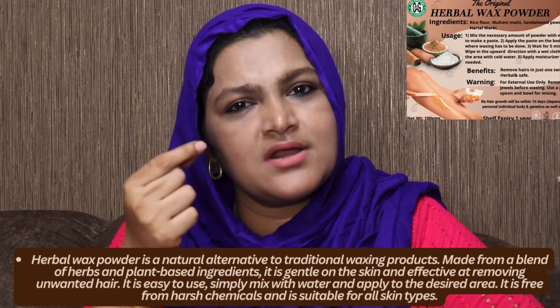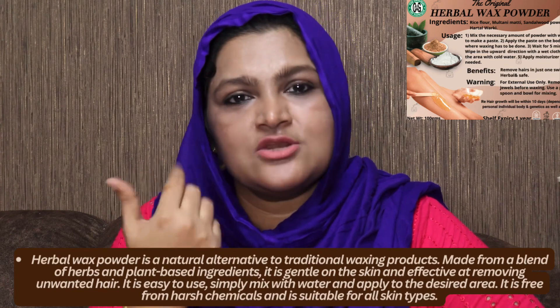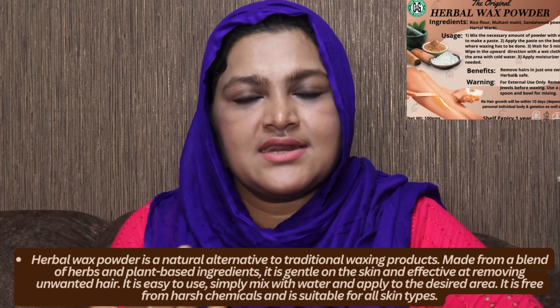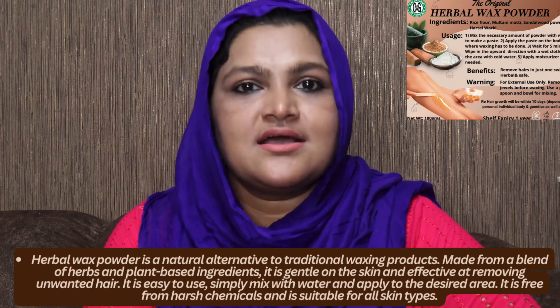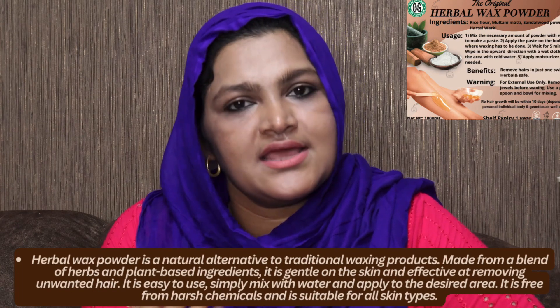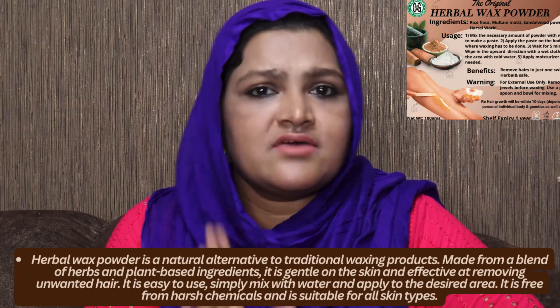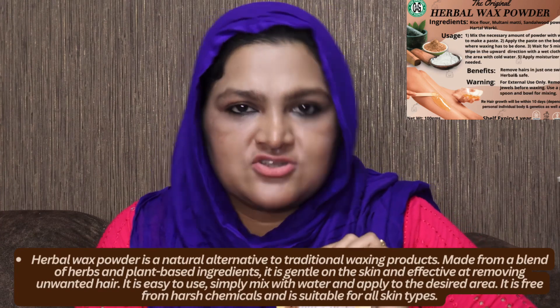Take just one or two spoons. Mix it and apply with a brush. You can also put cotton on the back.